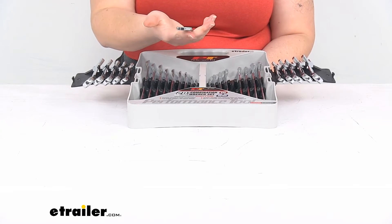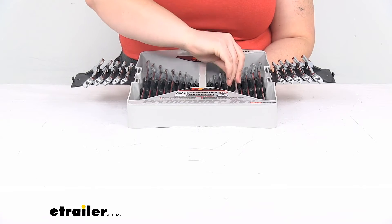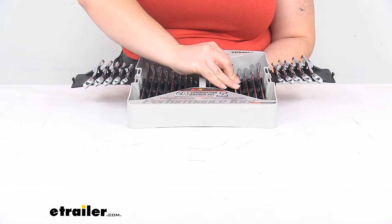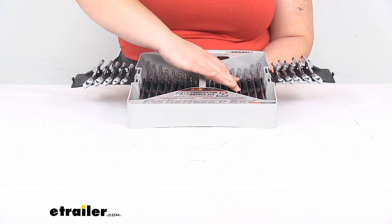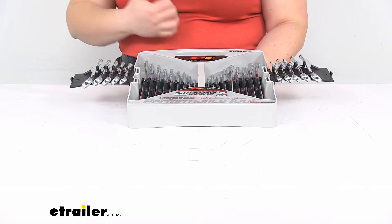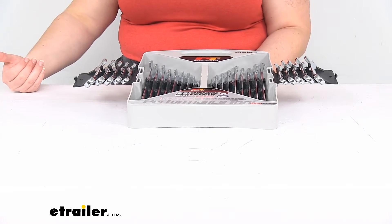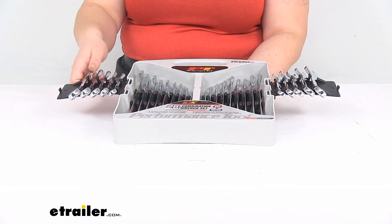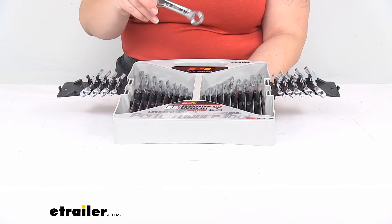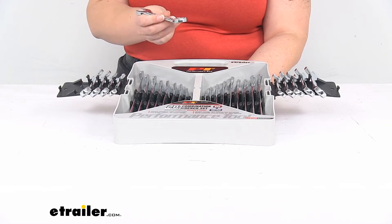The wrenches seem to be pretty nicely made — they're chrome vanadium, so they should be pretty good quality over time. If you're gonna be using these day in and day out in the shop, they might not last as long as a higher-end wrench set, but I think this would be a pretty good one to have around the house or your home garage. You've also got these shorter length ones for getting into tight spots.